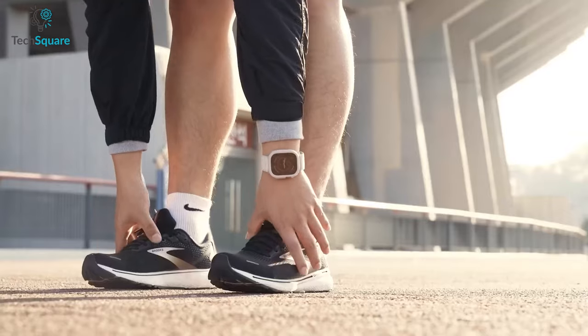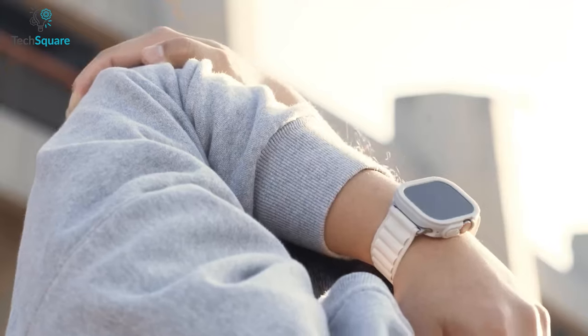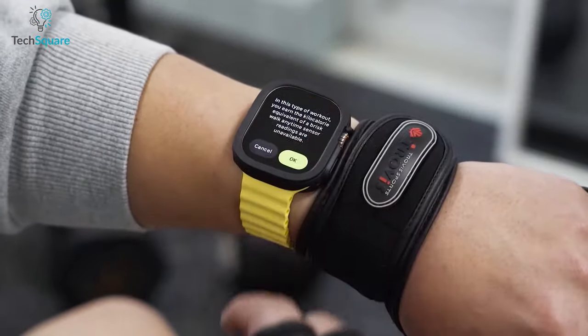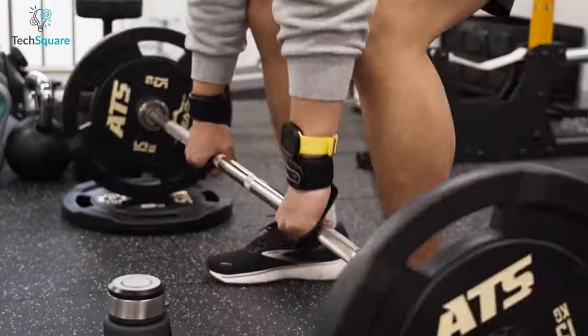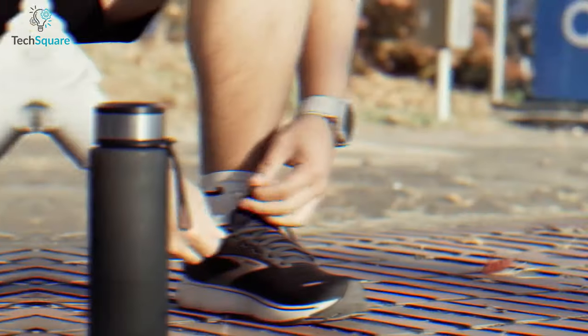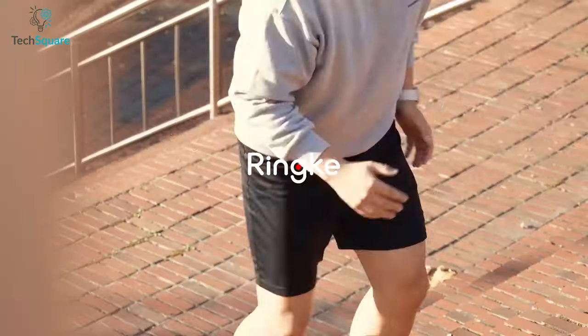It is important to note that the Rinke Air Sports case does not cover the screen of your smartwatch, allowing you to continue enjoying its vivid display and full-touch functionality. With its sleek and stylish design, the Rinke Air Sports case is a must-have accessory for anyone who prioritizes both protection and aesthetics for their Apple Watch Ultra.